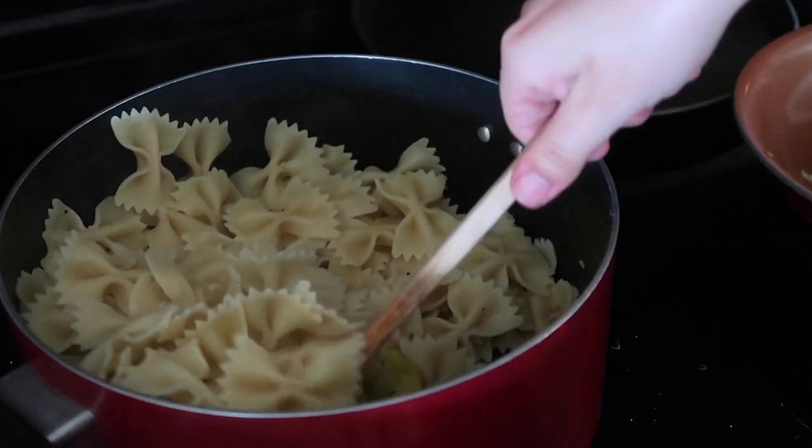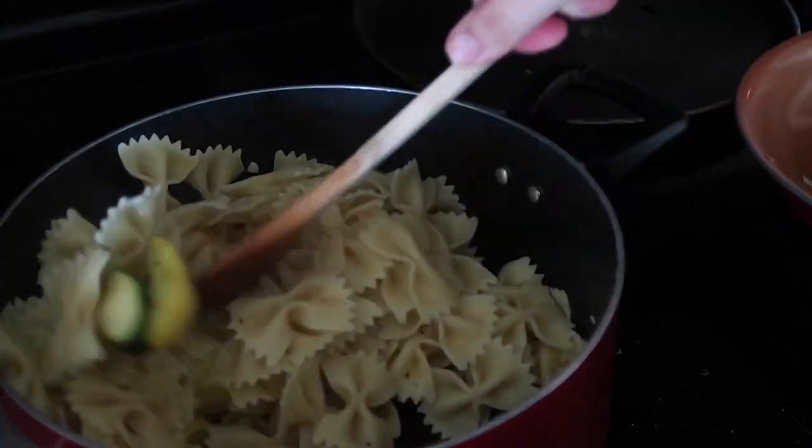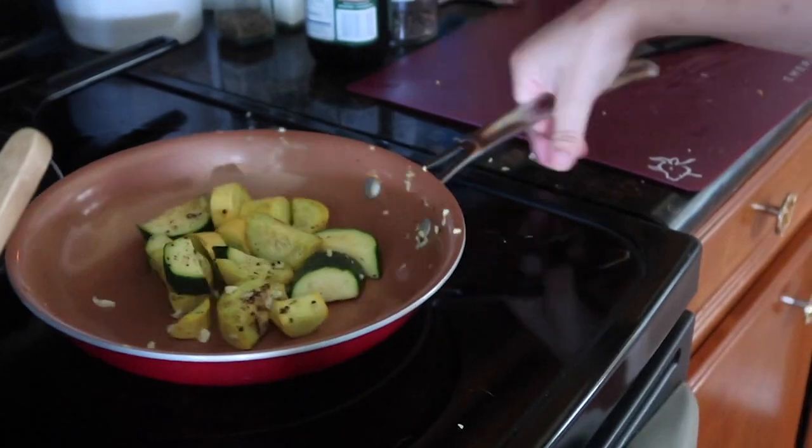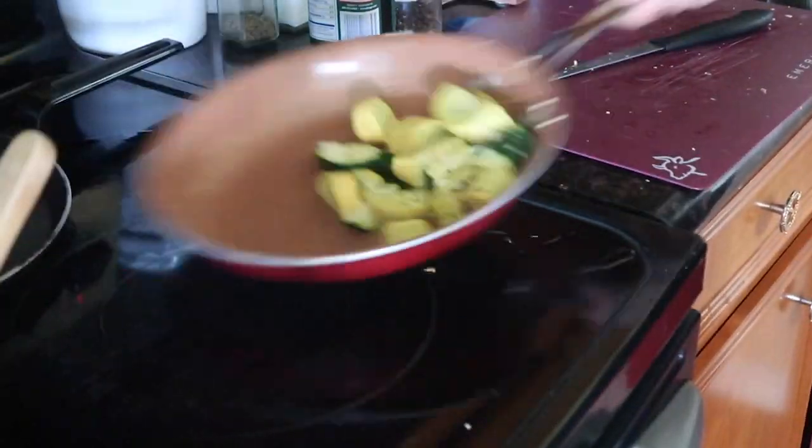We got the pasta drained and we got the zucchini and squash in there, mixing that together. I also made some extra zucchini and squash on the side. I hope lunch is gonna turn out better than breakfast — breakfast was like maybe two out of five stars. We're hoping this is at least three out of five stars, and then we got dinner and dessert which I'm so excited about.